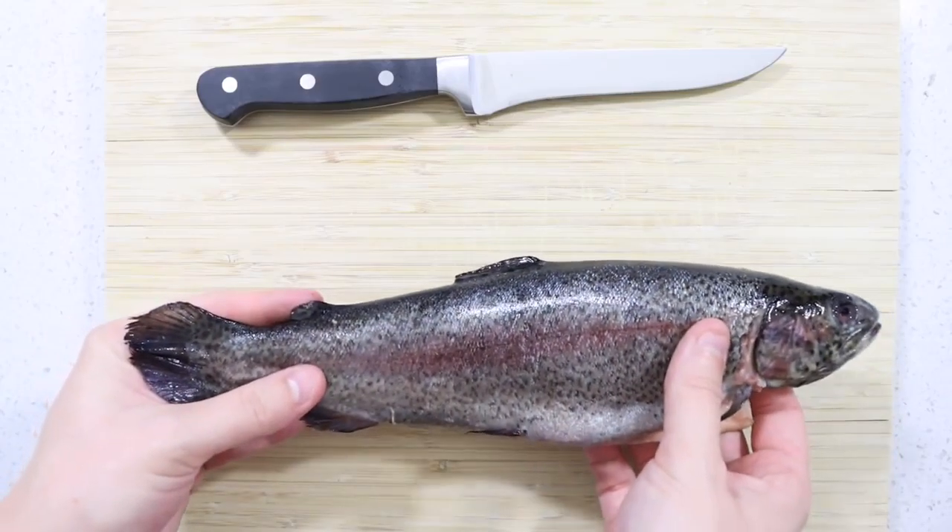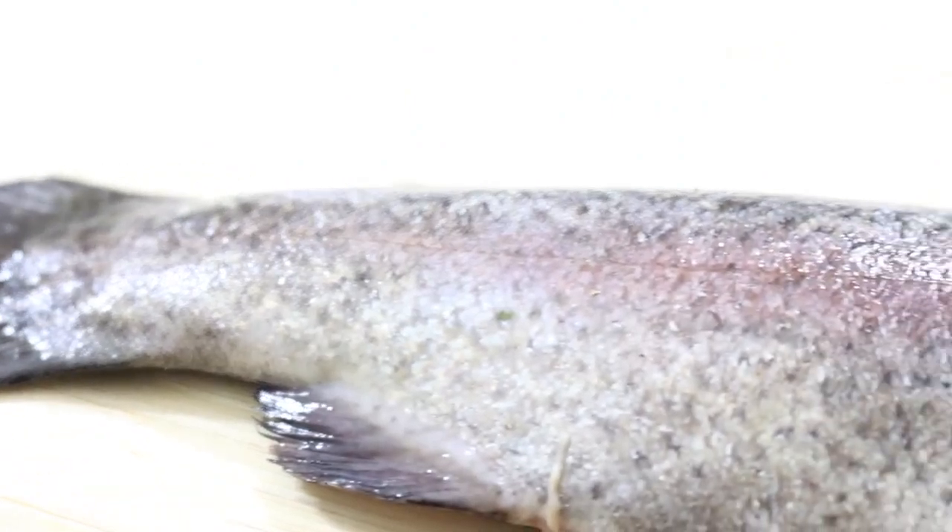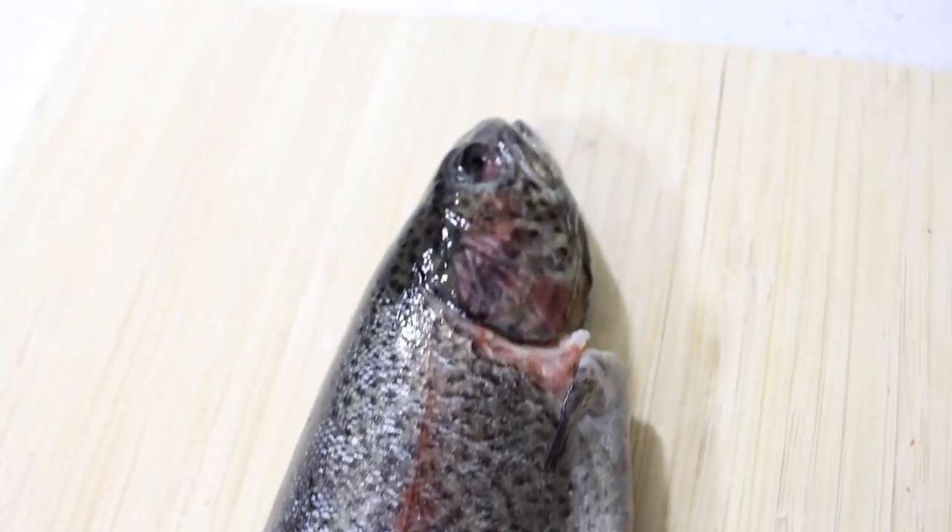How to skin and de-bone a fish. You don't have to be a fully trained sushi chef to know how to skin and de-bone a fish. It's incredibly easy — anyone can do it with ease.